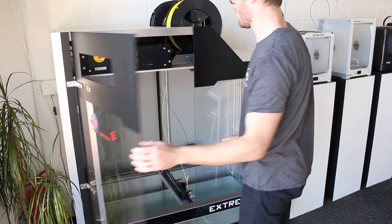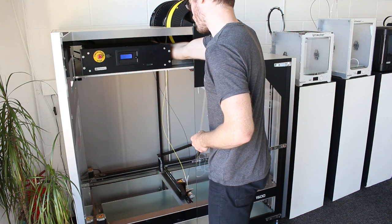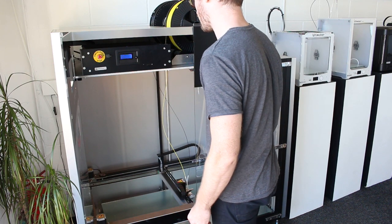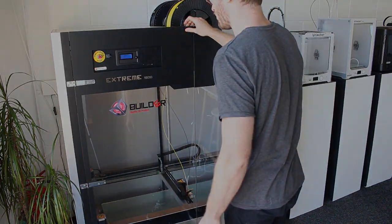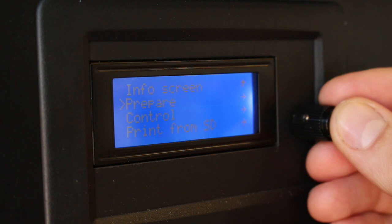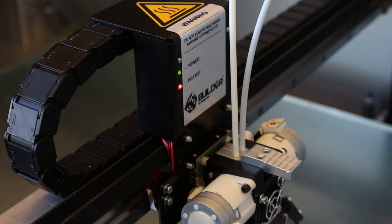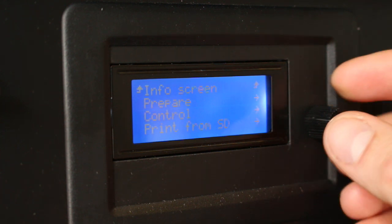We've got our file on our SD cards, prepared using Simplify 3D. We'll turn on the machine and insert the SD cards. The next thing we do is preheat the machine, which brings the bed and the nozzle up to temperature. With PLA loaded it'll go up to the correct temperature — go into prepare and then preheat in the menu — and it'll start heating up, as you can see from the flashing light.